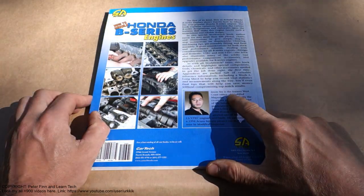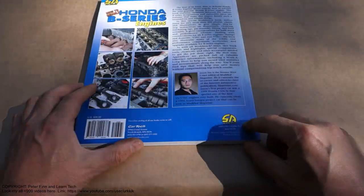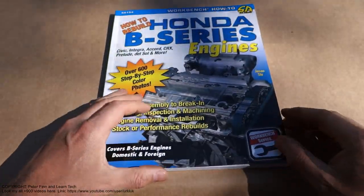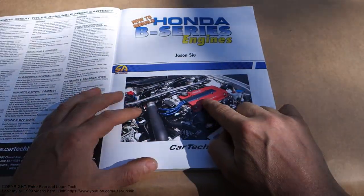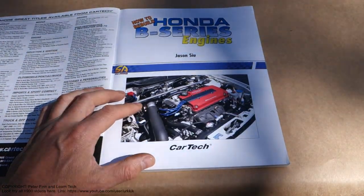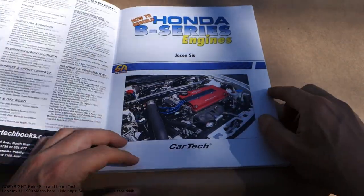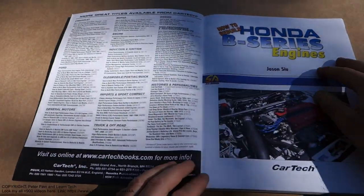The book's author name is Jason Sue and this is made in the U.S. This is part of the SA Design series, and they have made many books. This is very interesting — the Honda B-series engine is very common in cars like the Honda Civic, Acura Integra, and Honda CR-V models.